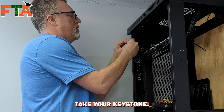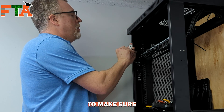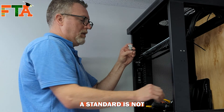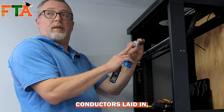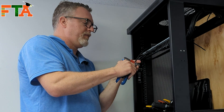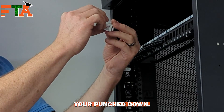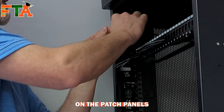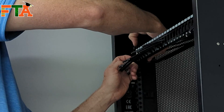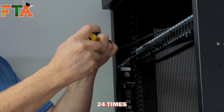Once you've got your pairs separated, take your keystone — every brand is different but they all have the color layout on the side. Make sure you're looking at your keystone's color layout and matching your pairs to it. We're typically using the B standard; the A standard is not typically used. Once you have all eight conductors laid in, use your all-in-one tool and just like that, you're punched down. On the pass-through patch panel, just bring it in from the back, clip side down. Rinse and repeat 24 times or however many cables you have.